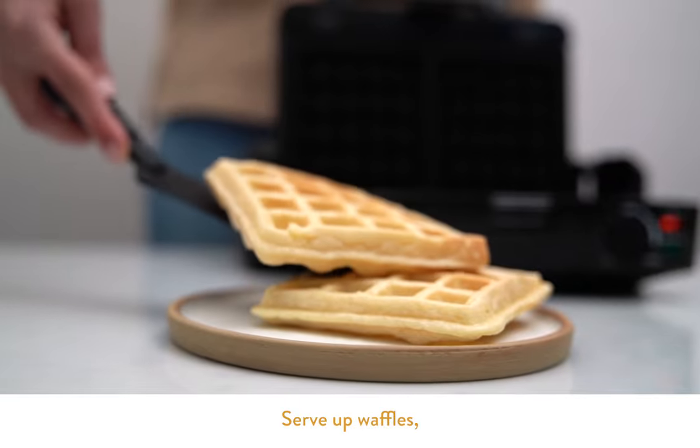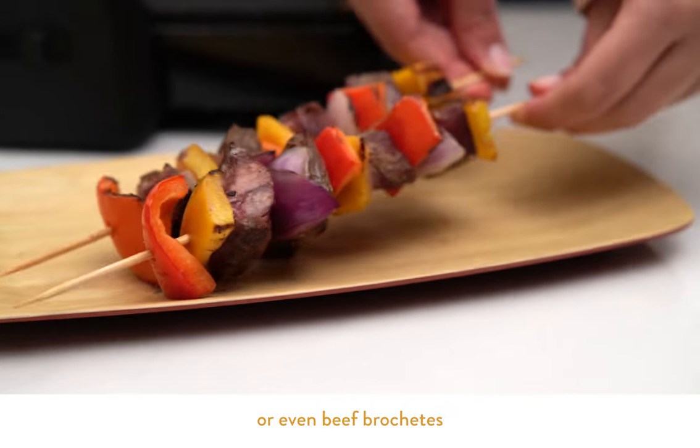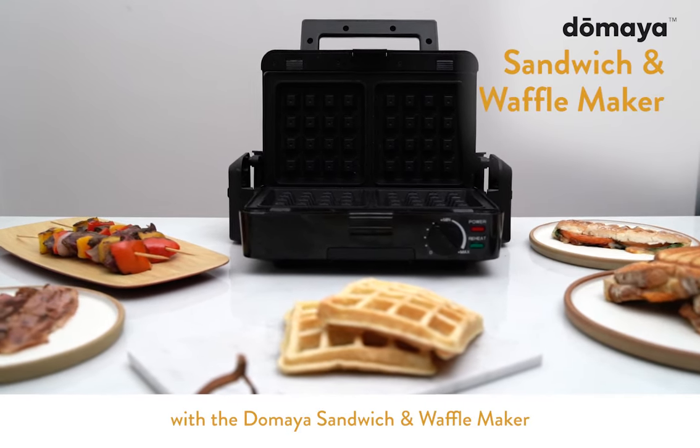Serve up waffles, crispy toasted sandwiches, perfect paninis oozing melted cheese, or even beef brochettes. From breakfast to dessert, all your meals are covered with the Doh Maya Sandwich and Waffle Maker.